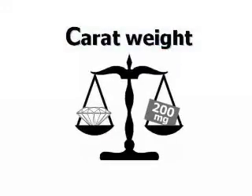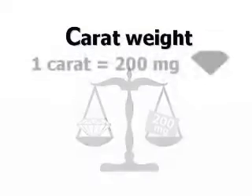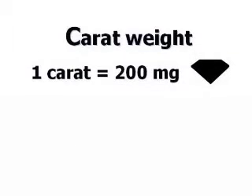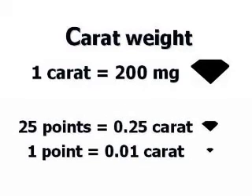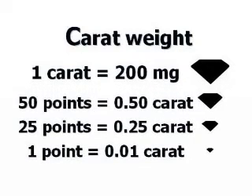The weight of a diamond is expressed in carats. This term comes from ancient times when gems were weighed against the carob bean. One carat is equal to 200 milligrams or one-fifth of a gram. Carat weight is sometimes expressed in points — one point equals one one-hundredth of a carat, so 25 points is a quarter carat and 50 points is half a carat.